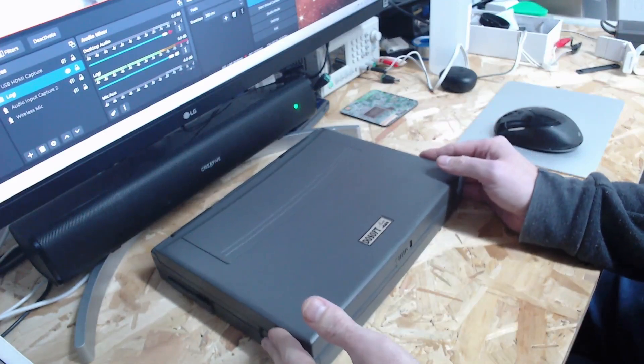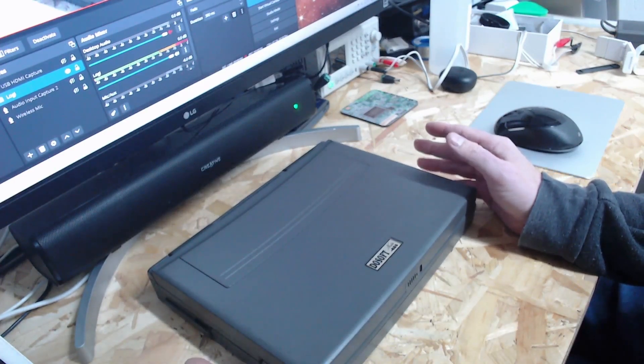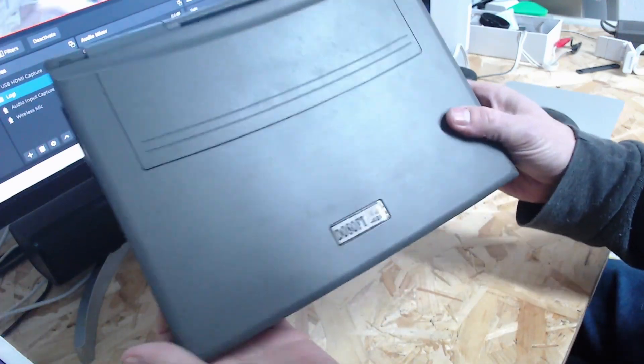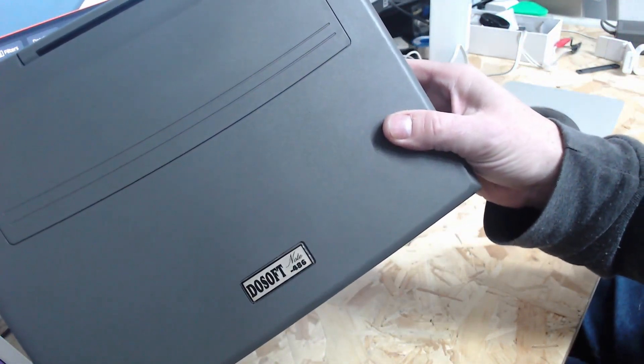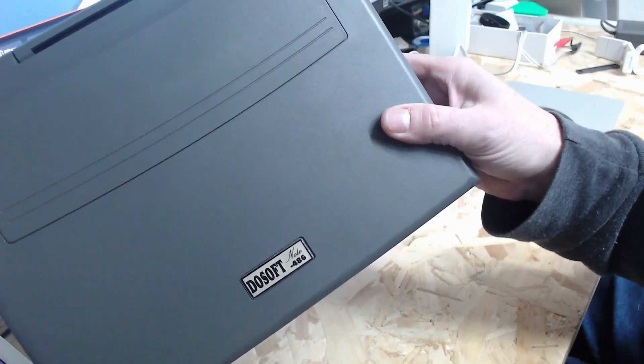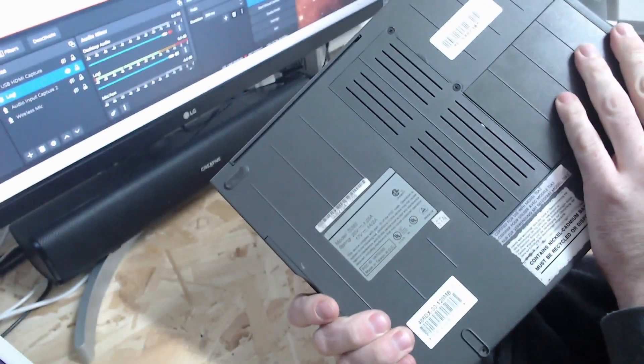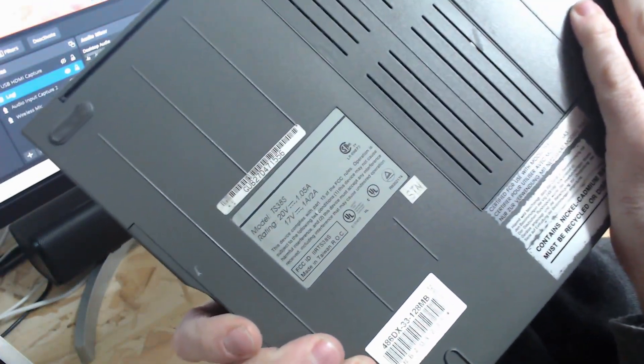Hello, this is a laptop I picked up a little while ago. Although it's got a weird name — DOSoft Note 486 — I managed to find out who really made it. You can see the part number there: TS30AS.